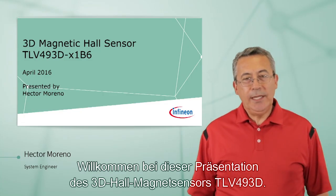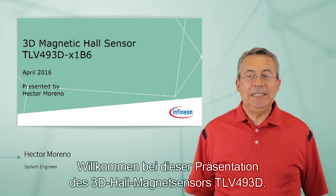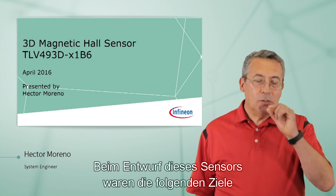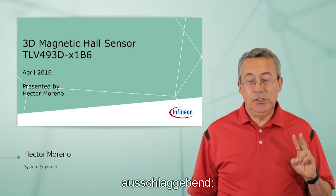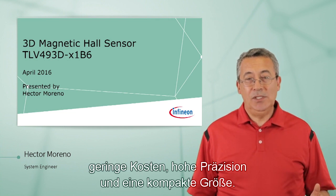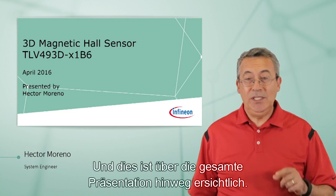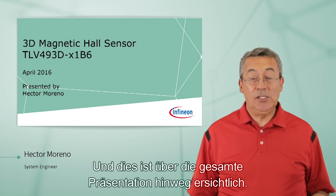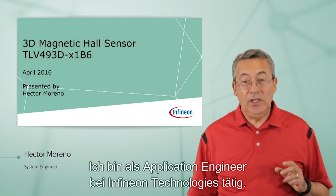Welcome to this presentation of our 3D Magnetic Hall Sensor TLB-493D. When the sensor was designed, it was designed with two intentions, two purposes: low cost, high accuracy, and small physical size. We'll see that as we go through this presentation. My name is Hector Marino, and I'm an Applications Engineer for Infineon Technologies.